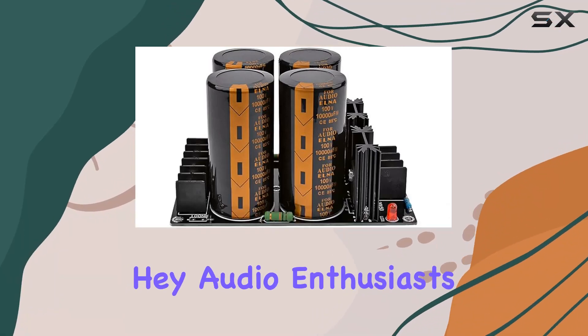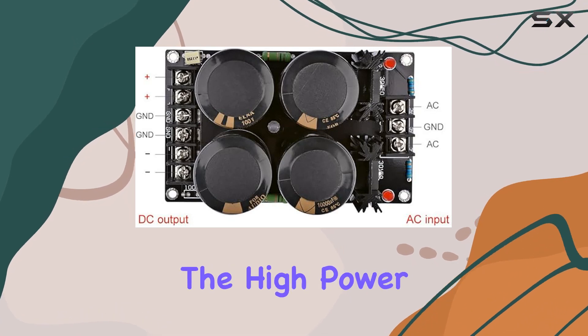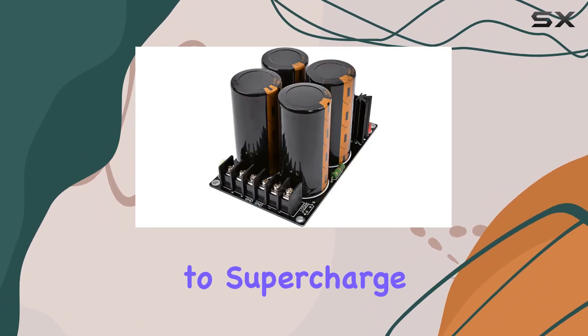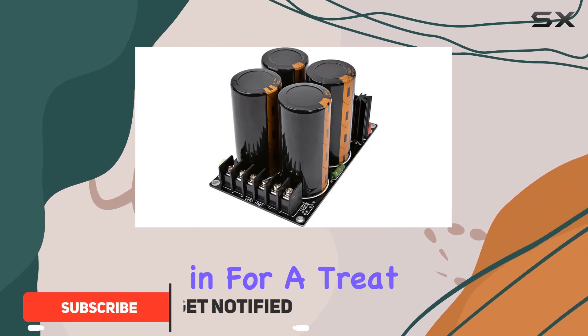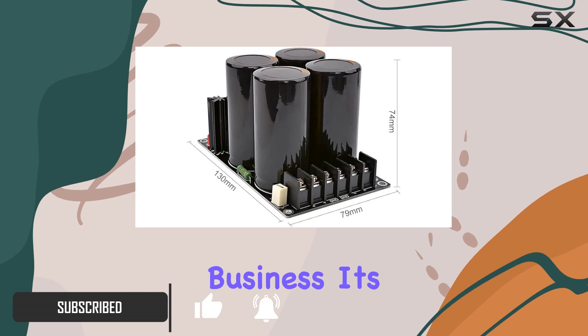Hey audio enthusiasts, today we're diving into an exciting DIY project: the high power audio amplifier rectifier board. If you're looking to supercharge your home theater system, you're in for a treat. Power and performance — this board means business.